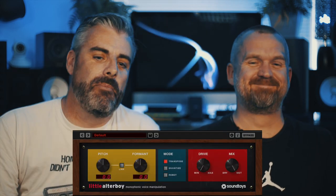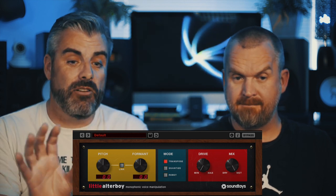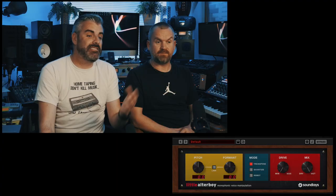Hello, good evening, welcome. Today we're looking at a SoundToys plugin — the SoundToys Little AlterBoy. It's a monophonic voice manipulation plugin that lets you adjust pitch and formant either together or unlinked separately. It's also got a drive control which lets you overdrive the signal.